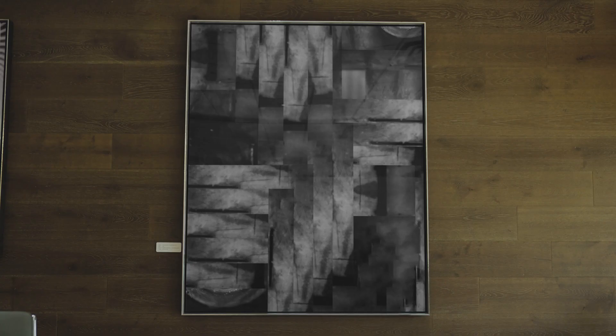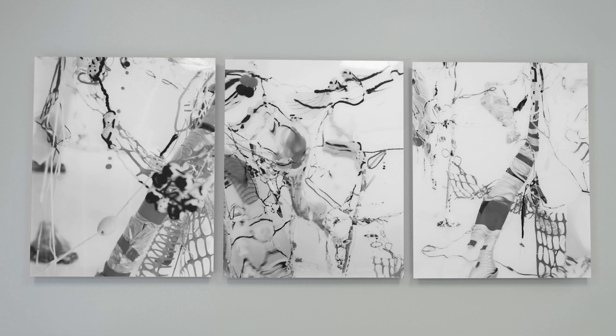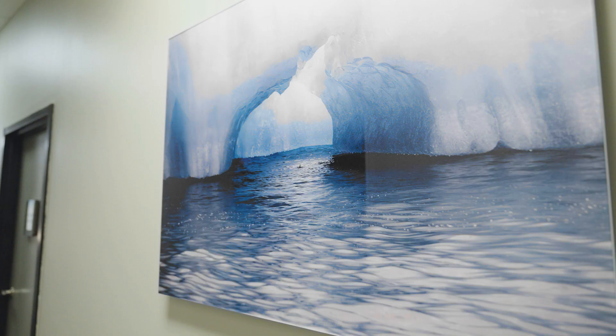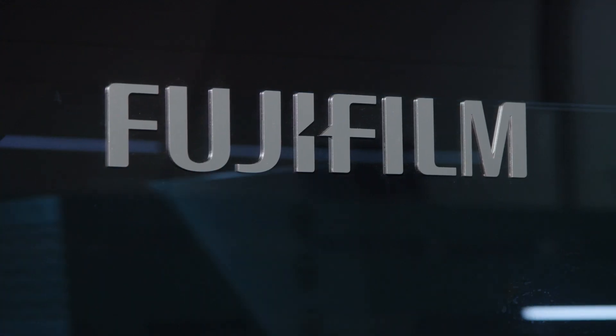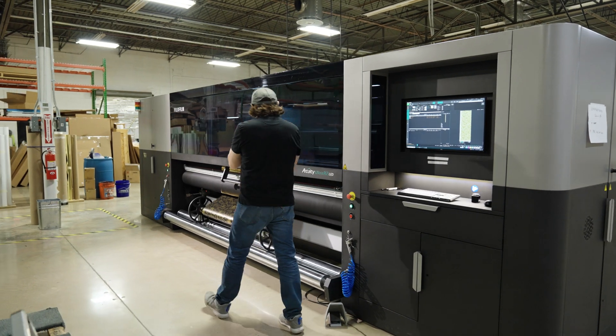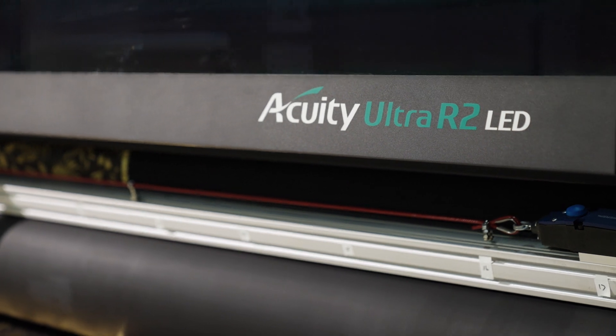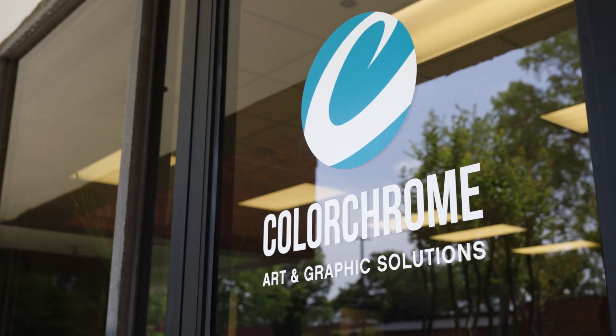Artists want what's new, what's different, something that hasn't been seen before. Art's a big passion of mine, and I love seeing all of the art that we get to deal with every day. When it comes down to how it's going to be produced, you really are doing this collaborative work with the person who makes and creates and designs for a living. We've been dealing with these artists for so long — it's just what they expect of ColorChrome.